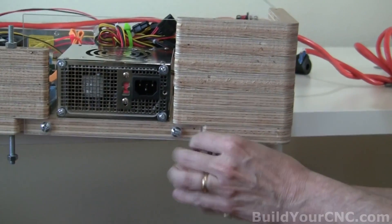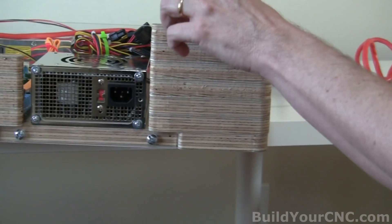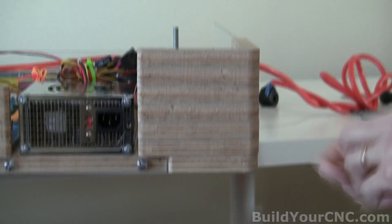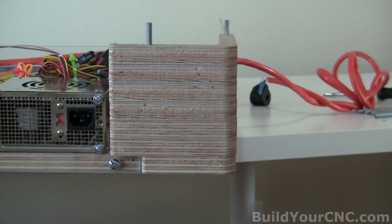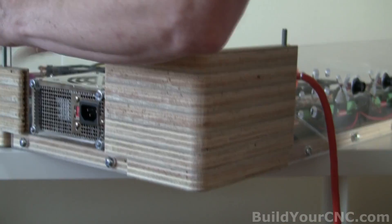And then you're going to have the top on it — one more piece above that which is the actual top of the machine. So you're going to have two in the beginning, and then the top. It's a little bit short — you can see it.